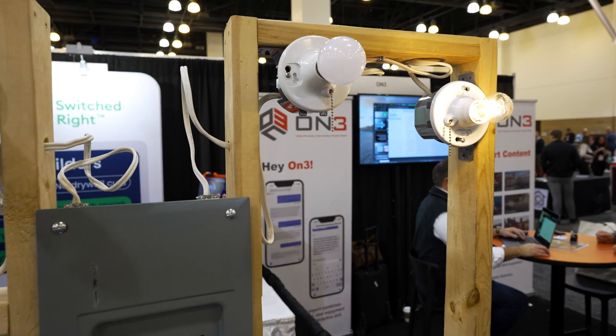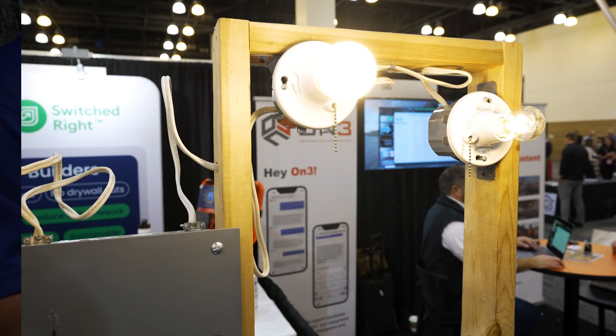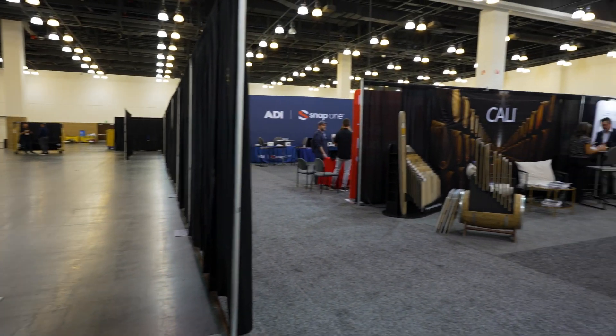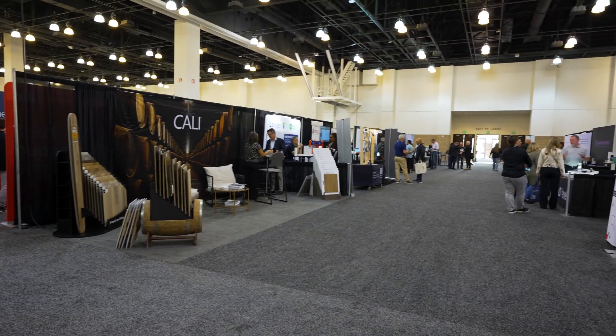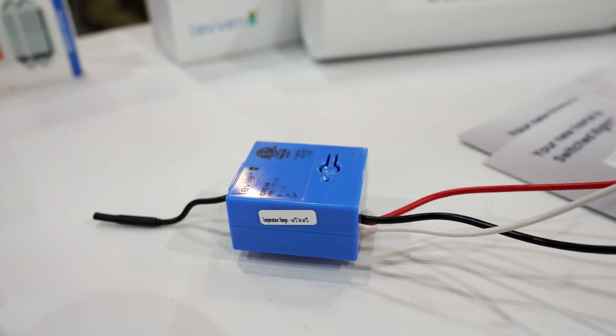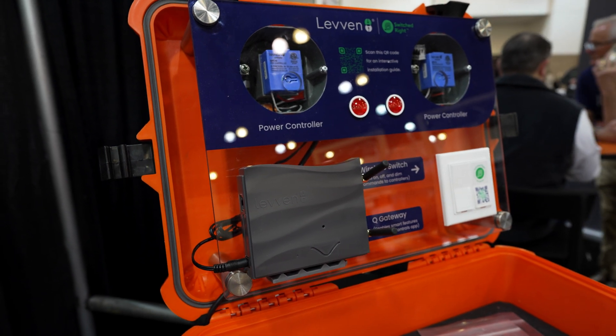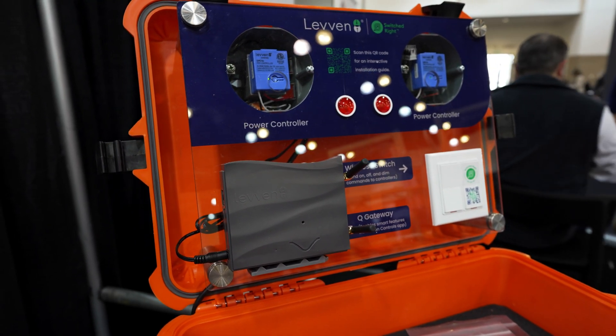By pressing and holding the switch, you can dim the light. Levin's wireless lighting controls use 900 megahertz broadband to communicate up to a distance of 300 feet unobstructed. In homes that have concrete and metal construction, we use that 900 megahertz to go through those building materials and allow for communication up to 250 feet. Each one of our power controllers acts as a mesh network, so that distance is from the closest controller to whichever switch is being activated.